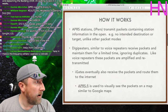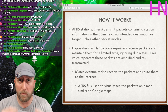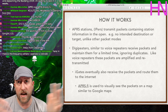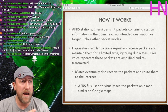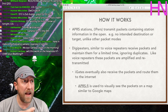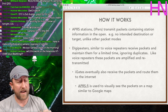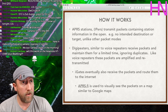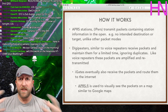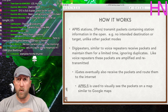What APRS really does is take GPS data — from the radio, a phone, or a mobile unit — digitize it, and send it out over RF using the AX.25 protocol as packets. APRS stations transmit packets containing station information: callsign, latitude/longitude, elevation, speed, and heading. People also hook weather stations up to APRS radios. Digipeaters are like analog repeaters — big radios on mountaintops that receive these packets, amplify them, and retransmit them to a larger audience.